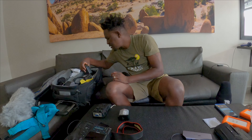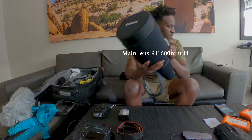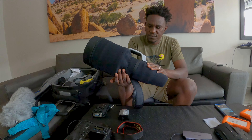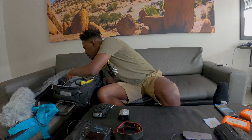Some are Sony batteries, and others from Sony as well. This is my main camera lens I'm going to use — the RF 600mm f/4. That's what I need for this trip.